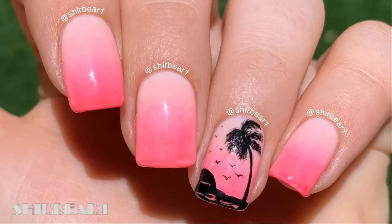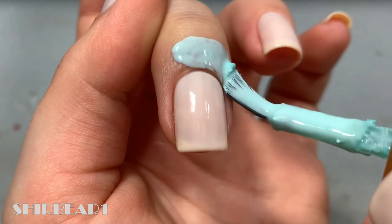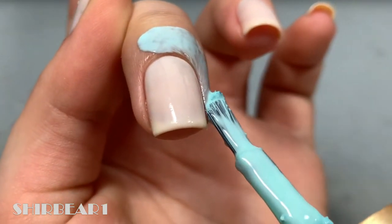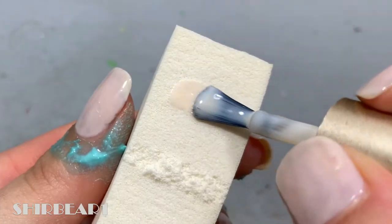Hi everyone! Today I'll be showing you how to do these bright summery palm tree nails that are so beautiful and perfect for summer. Start with a milky light nude base and apply liquid latex around your nails.